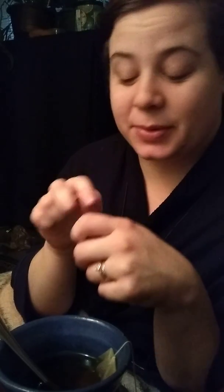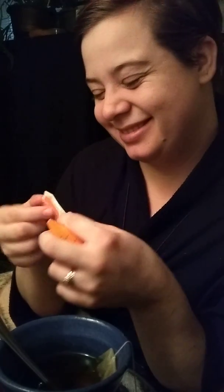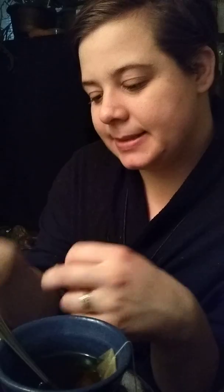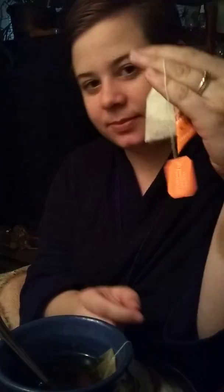I sniffed the teabag — I'm going to reenact it for you — and it smells pretty nice. I don't know that I actually smell any mango or passion fruit in there, but it does smell nice. It's a standard teabag with a nice little tag. After I brewed it by pouring boiling hot water over the teabag, the smell is nothing to write home about. It's actually less fragrant in the cup than in the bag itself, which really surprised me.